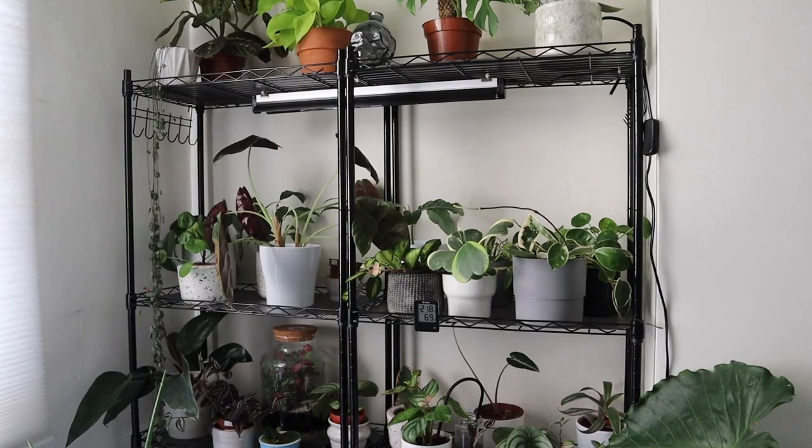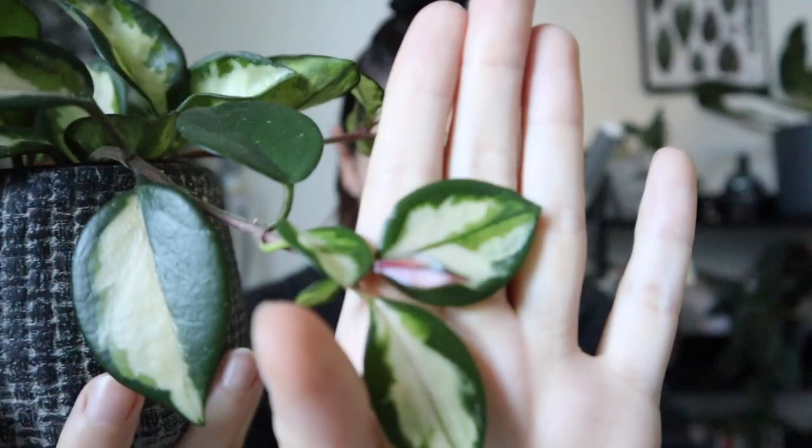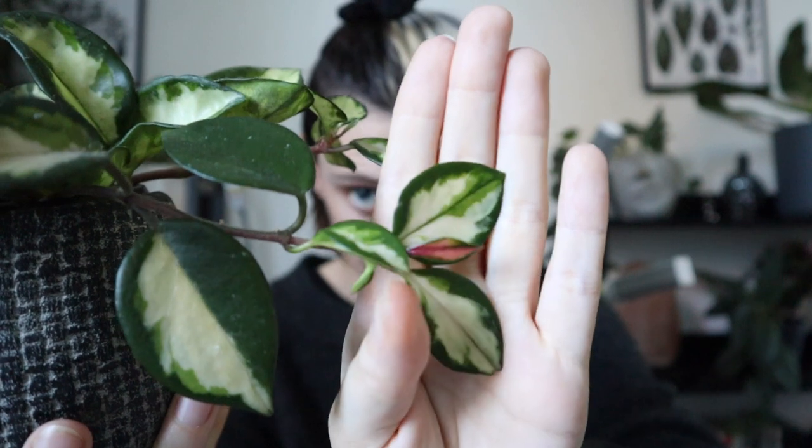Hoyas like lots and lots of bright indirect light. They really need to be in a bright spot to thrive, though they don't like direct sunlight — dark spots on the leaves can be signs of sunburn. I keep the majority of mine about one meter away from a southwest window that gets a little bit of morning sun sometimes. They've had quite a lot of growth recently, and the new growth on these ones comes out in a gorgeous pink color, which is really fun to watch.